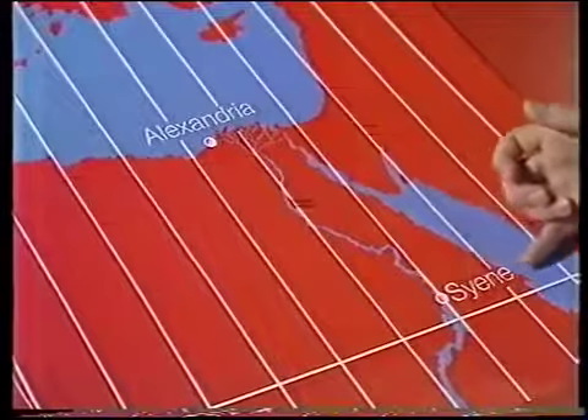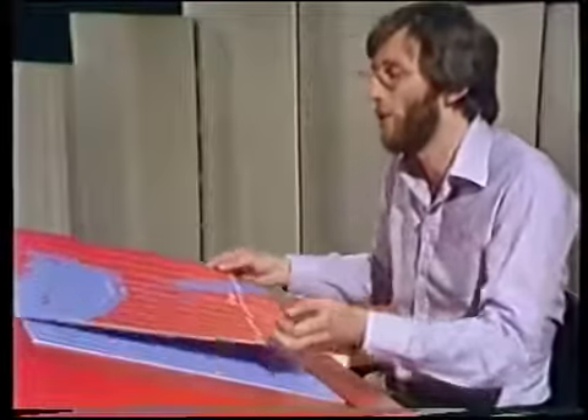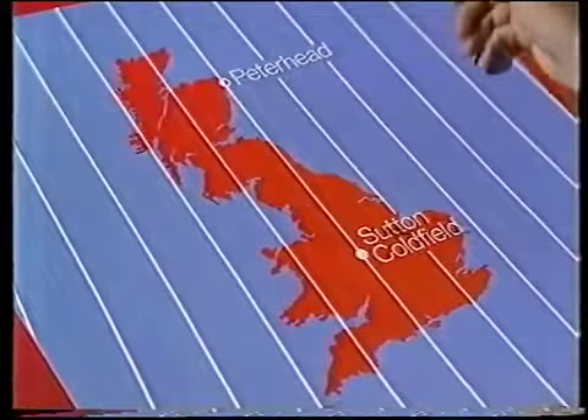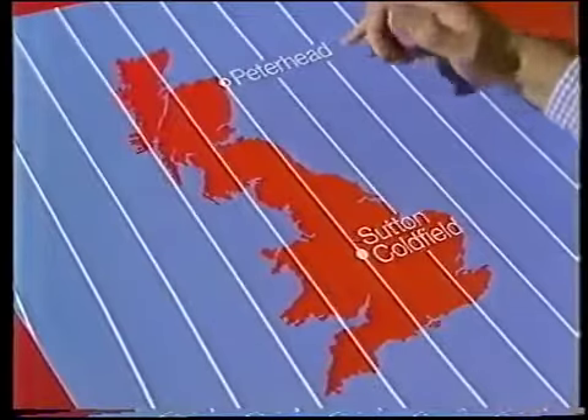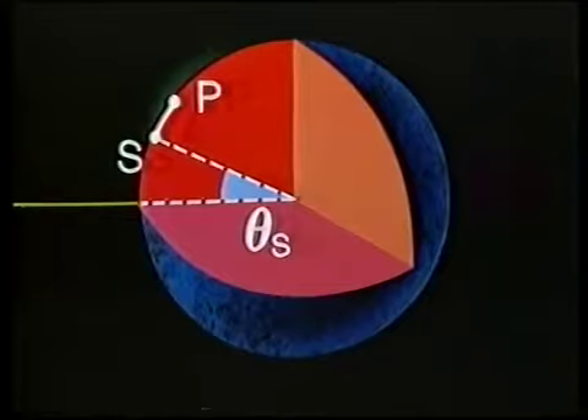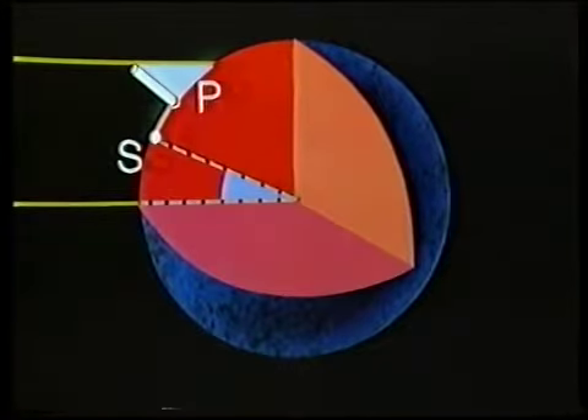He wasn't quite as sure about directions or distances as we are today. But what he did know was that Syene, which was near enough due south of him, had the sun directly overhead on Midsummer's Day — the day he made his measurement. Now, we didn't make our measurement on Midsummer's Day, so we don't know where our Syene is. That's not really a problem. All we have to do is find another location on the same line of longitude and make sure we do the measurements on the same day. The place we've chosen is Peterhead in Scotland. Sutton Coldfield and Peterhead are on the same longitude, so Peterhead is due north of Sutton Coldfield, and the experiment we need to do there is exactly the same — a vertical pole, a shadow, and measure the angle. The angle will be different from that at Sutton Coldfield, but the argument's just the same.